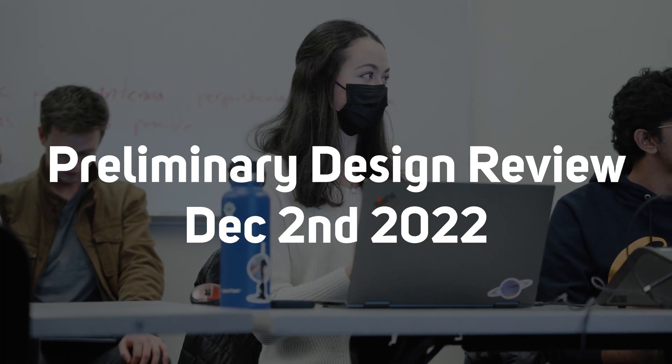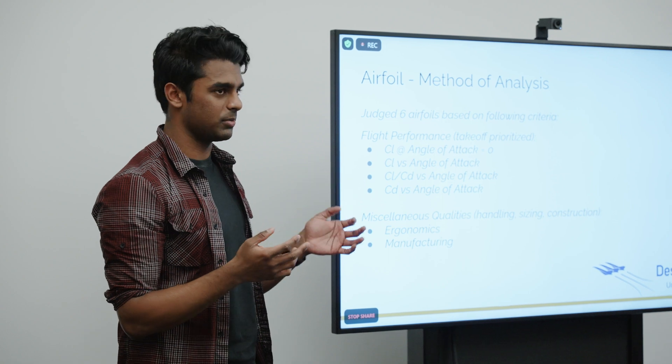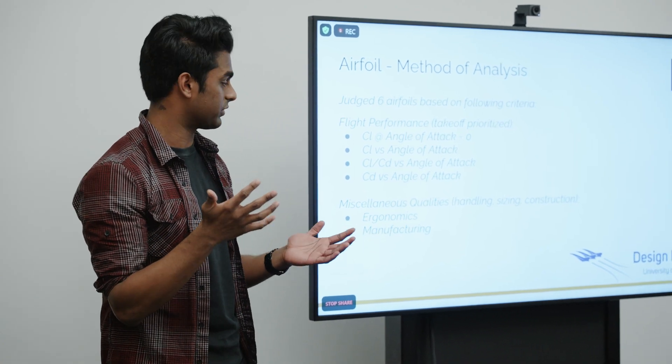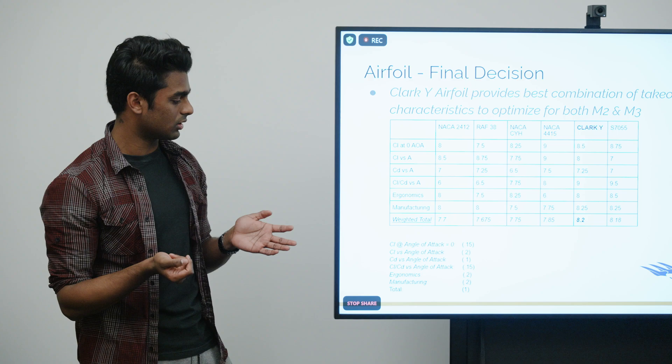Questions are welcome as we go along since we'll be cycling through people. We do have a limited time, so we want to respect your time here today. We're going to talk first about aerodynamics and performance. I judge them based off six criteria — the first four are the flight performance criteria, and most of these are prioritized for takeoff, because there's an M2 mission where you want to fly with as much weight as you possibly can, so being able to have an airfoil that provides enough lift to take off is very important. Going through the decision matrix, the Clark Y airfoil wins out. Can you possibly build both the Clark Y and the S7055, since they seem to be essentially identical scores, and then see which one the pilot likes best? Go up to Paradise and fly it there, which will give you a close approximation of the difference in density and altitudes.